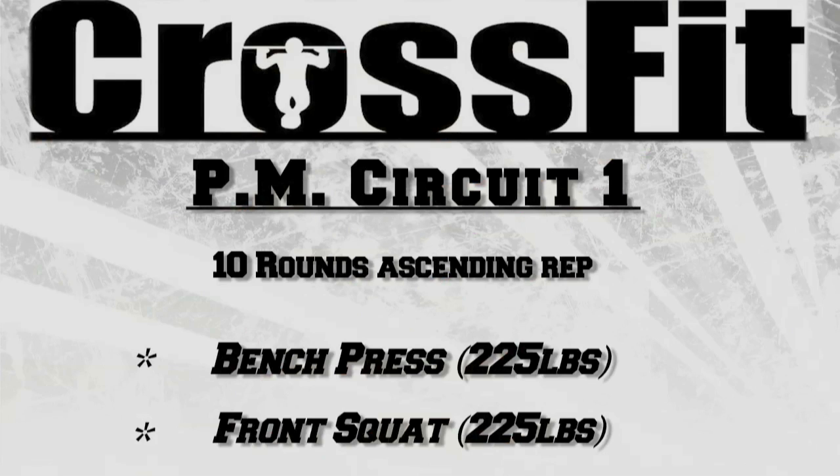Saturday afternoon starts off with a circuit: 10 rounds for time, performed in ascending order from one to ten. So one bench, one front squat. Two bench, two front squat. Three and three, four and four, up to ten.